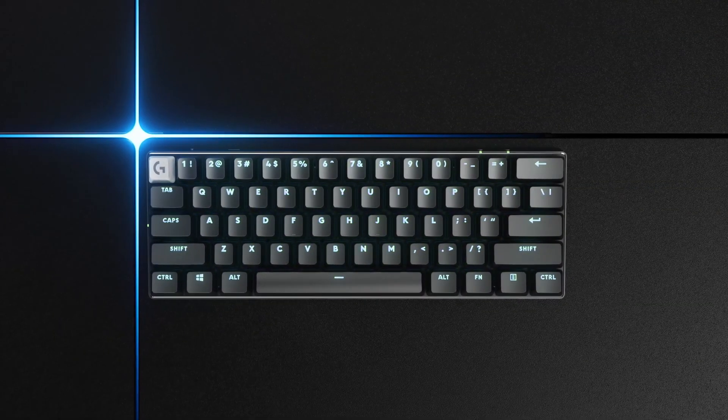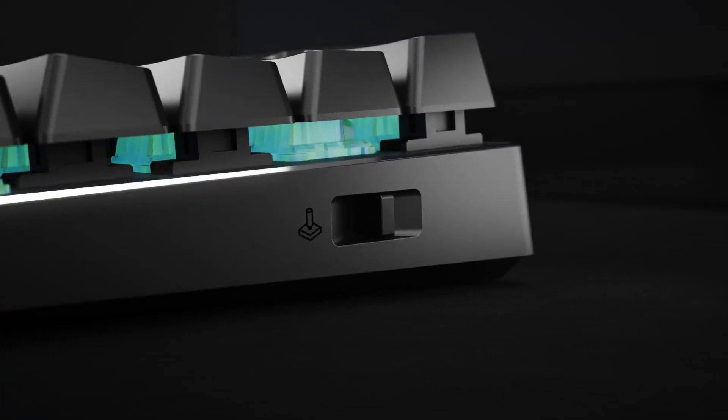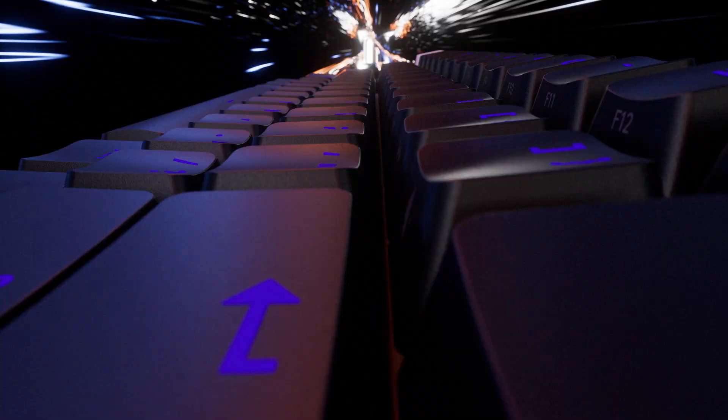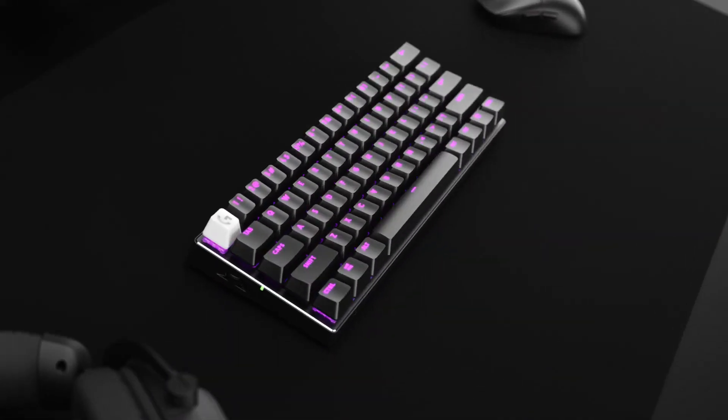I think when you've tested a lot of gear, you start to appreciate subtleties more — the game mode switch, the volume wheel on the side. For me, the Pro XC is the perfect way to make a keyboard more compact and still have the same utilization of the keyboard. Especially since it's wireless, you can move the keyboard however you want.